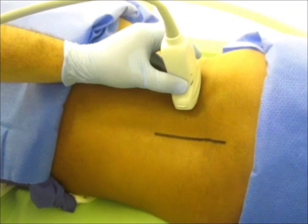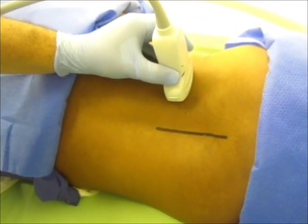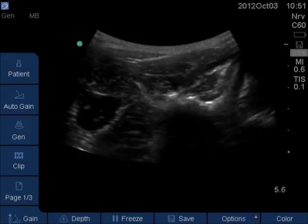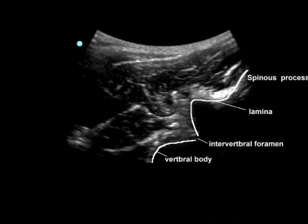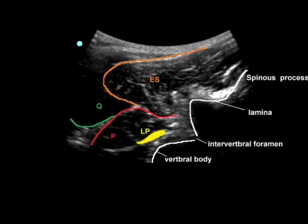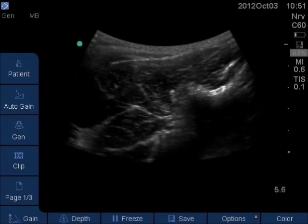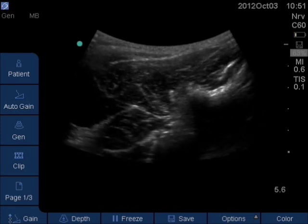Once the transverse process is identified, move the ultrasound probe in the cephalic direction to identify the wave sign. In this plane, the lumbar plexus can be identified just lateral to the body of the vertebra. Note the pulsating vascular structures beside the lumbar plexus.